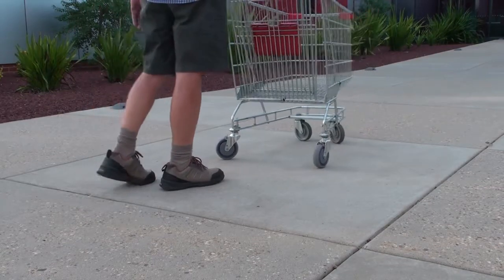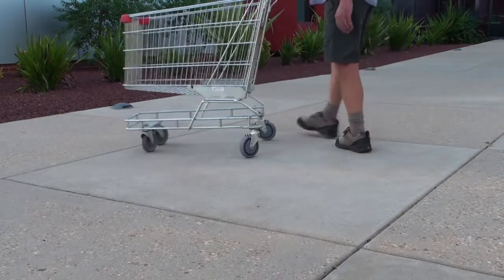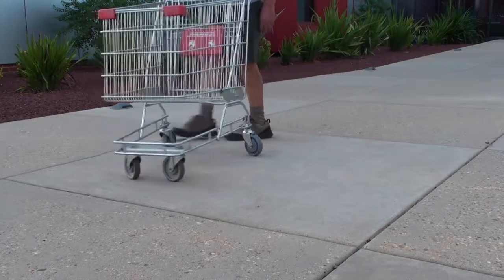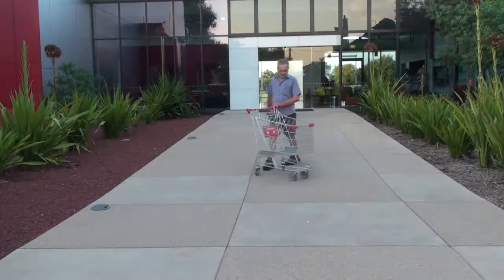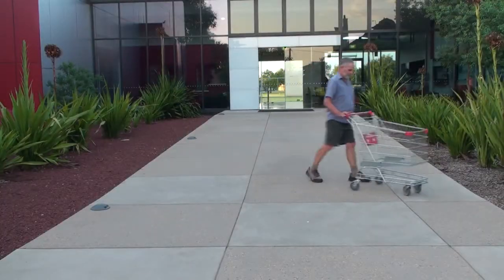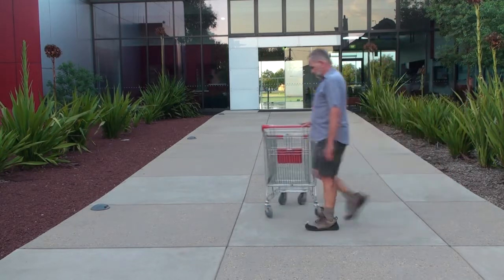The EZ trolley up close. How does it actually work? The EZ trolley has quite remarkable steering. Here is a detailed demonstration of its operation.